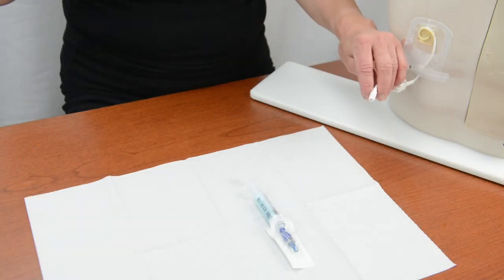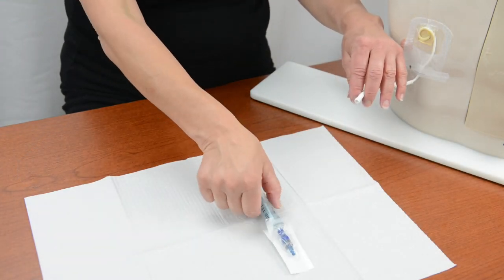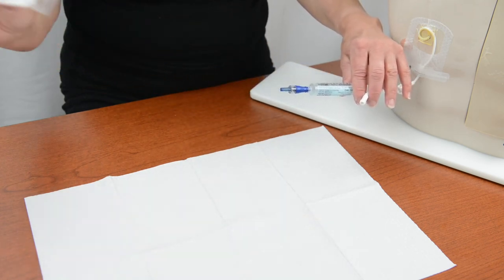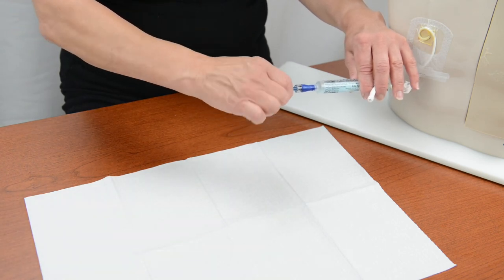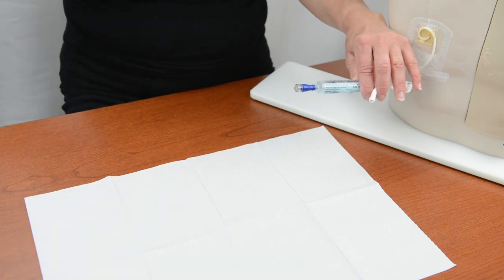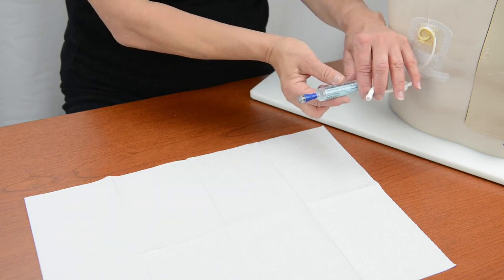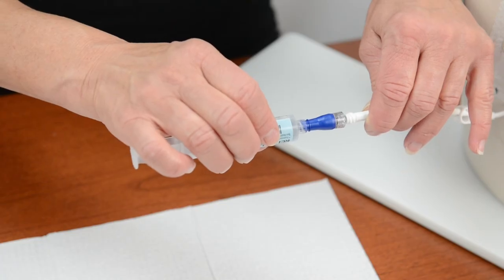Hold the open end of the catheter between your fingers without touching the sterile end. Remove the package covering the end of the needleless connector. Remove the cap from the end of the connector and put it into the trash. Be careful not to touch the open end of the catheter or the sterile end of the connector. If you accidentally touch the sterile end of the connector, throw it away and start over with a new one.